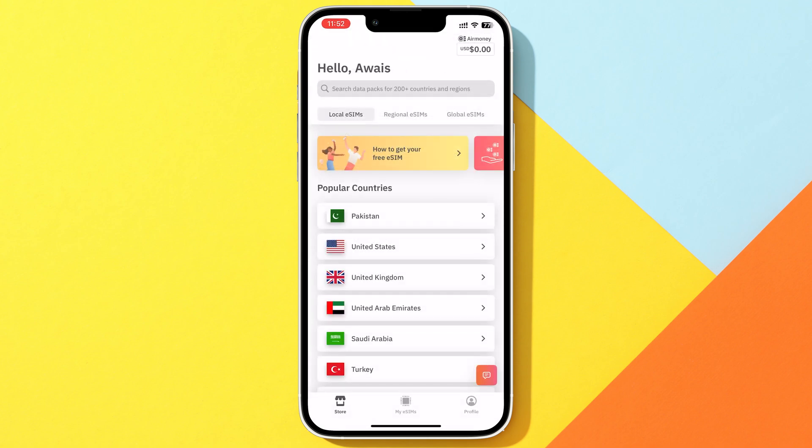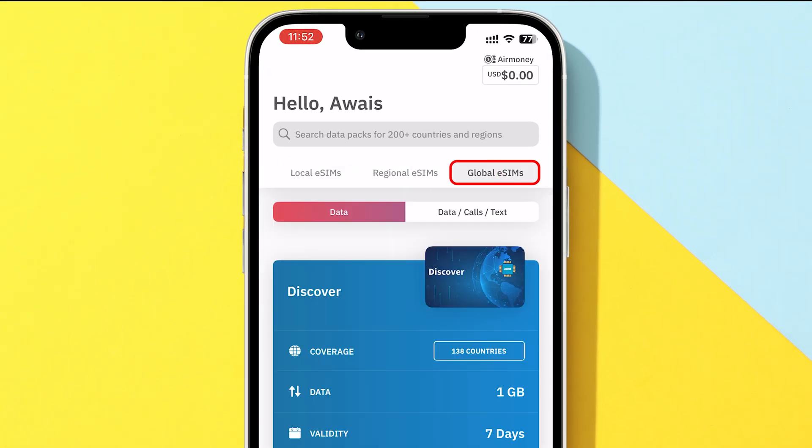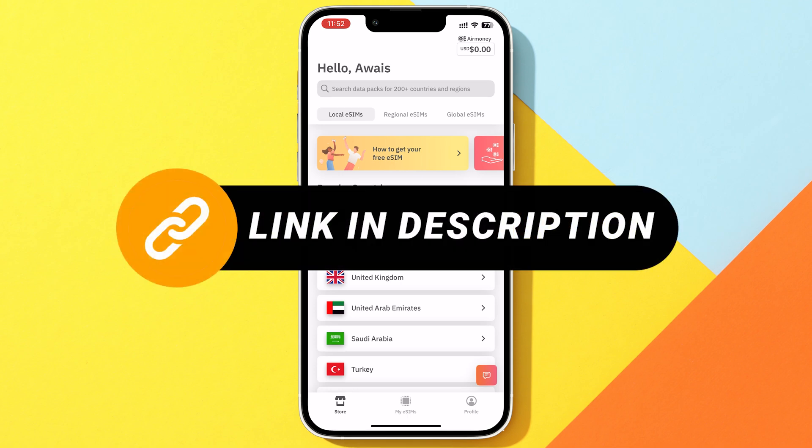After that, it's time to choose the eSIM you want. You'll see options for local eSIMs, regional eSIMs, and global eSIMs. If you're looking for a specific country, tap the search icon at the top and type it in. But before you do that, if you're looking to save some money, check out the special discount links in the description below. You might find a great deal on your eSIM.